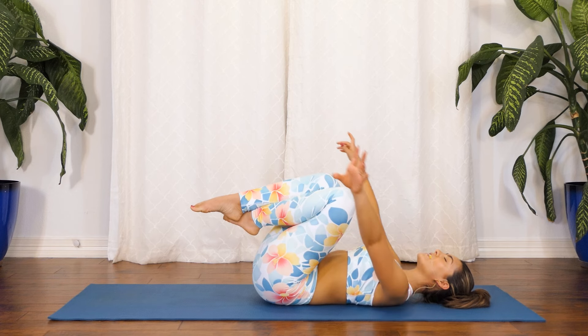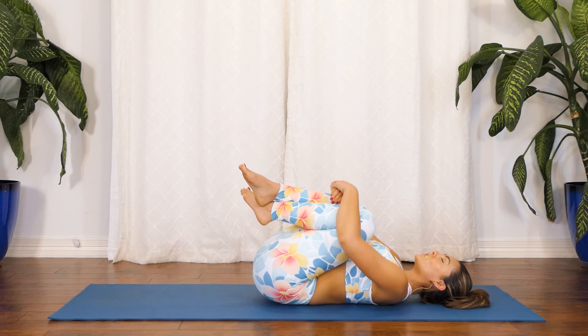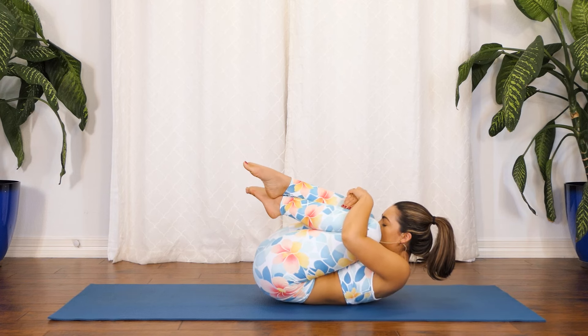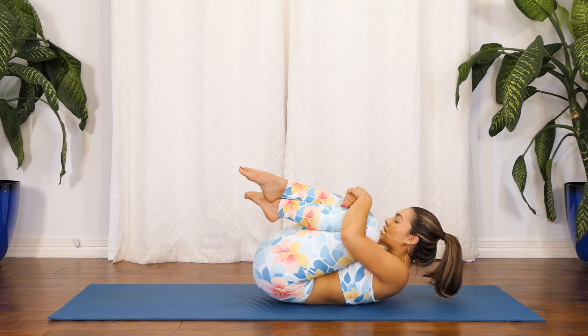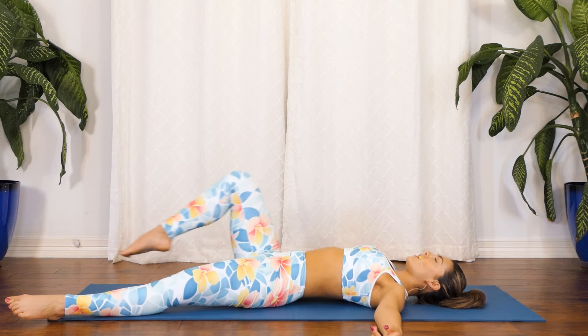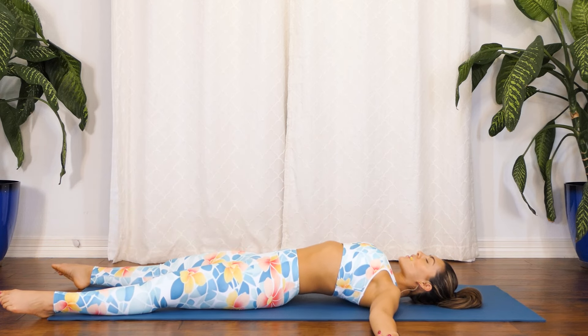Nice work. Bring your knees in towards your chest, gift yourself a tight hug, and take three deep breaths here — in through your nose and out through your mouth. Coming into that present moment, coming back to your breath, focusing on the here and the now. Slowly bring your chest in towards your knees and your knees towards your chest for a big hug, knowing that by holding space for ourselves we're able to hold space for others.